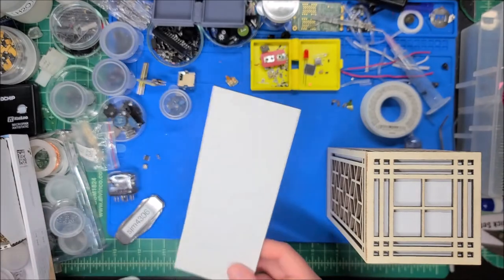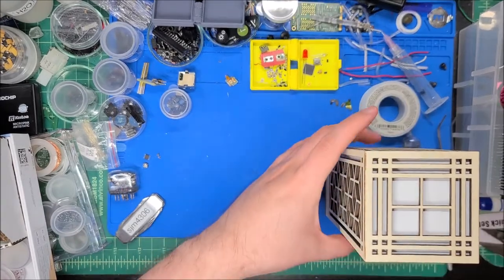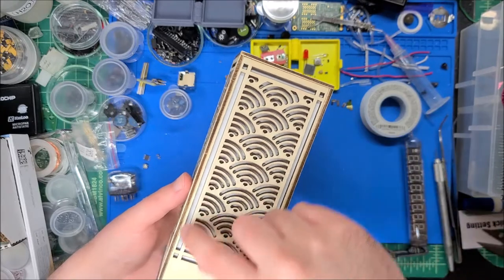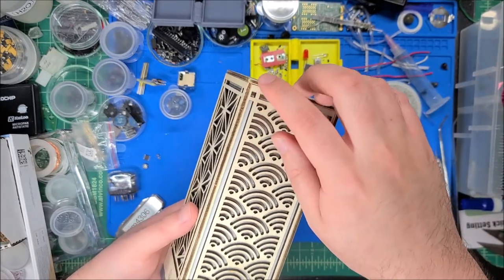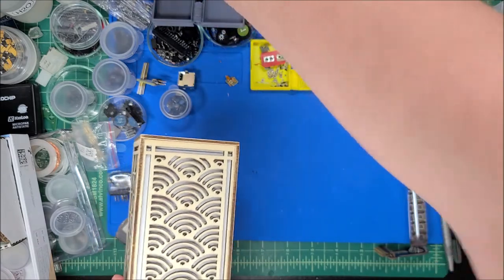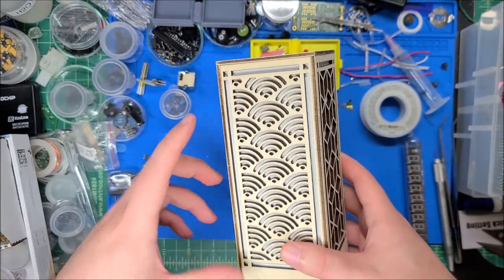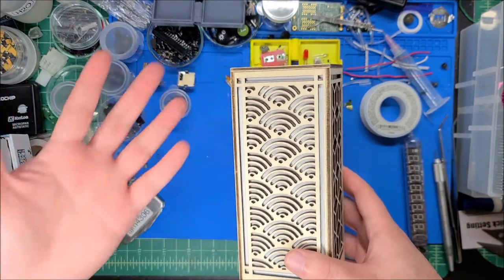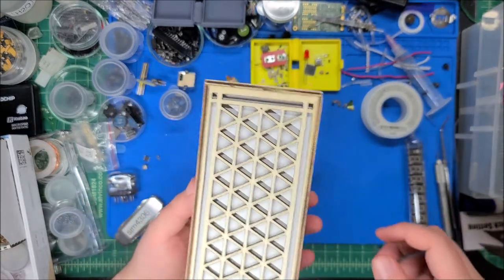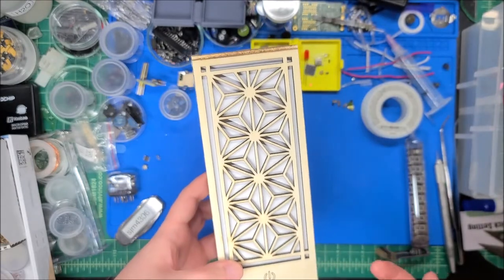Spray adhesive probably would have worked better. Another issue was gluing the sheets together — since they're all slightly bent I used wood glue along the sides, and a little super glue in the corners because it sets up fast. Unfortunately the super glue soaked into the paper, making some spots slightly more translucent in the corners. In retrospect, I just wouldn't use super glue.